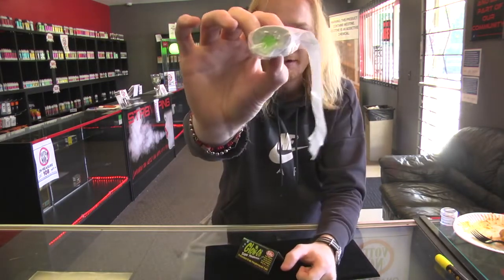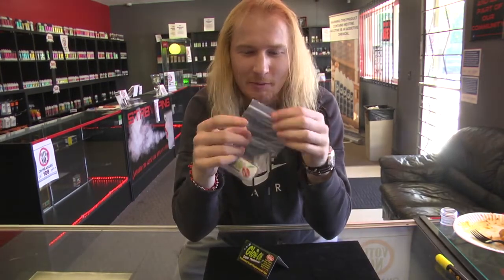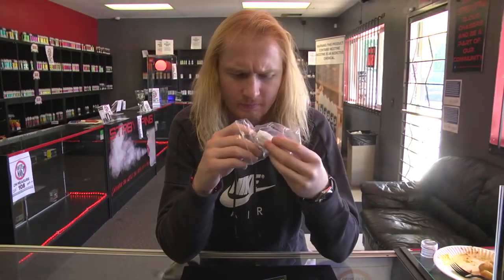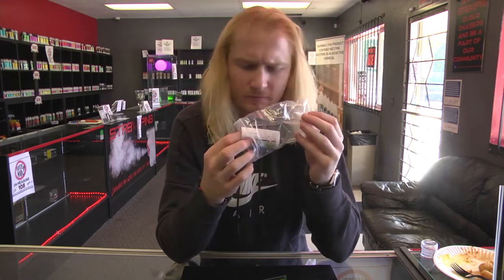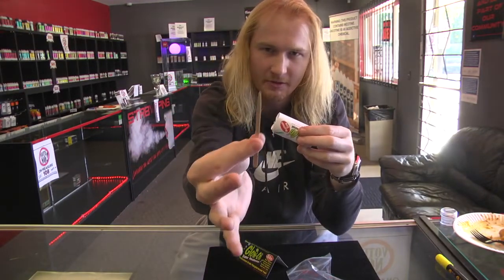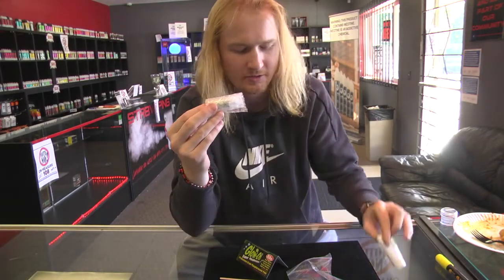You can see it glowing in there. We're pretty excited so we're just going to rip into this thing. Yeah, very nice. Application Tool. Instructions.